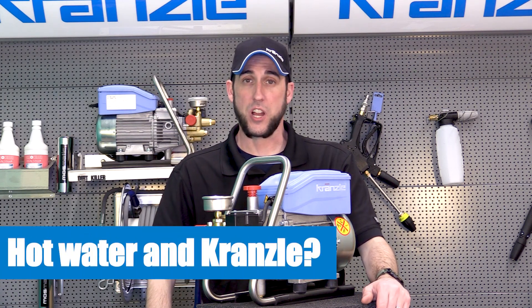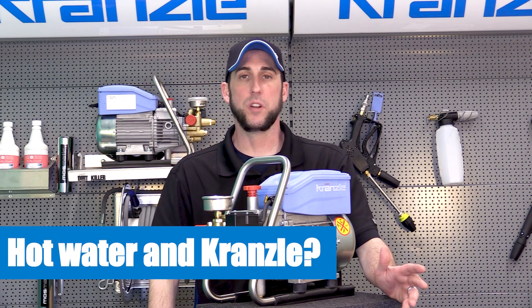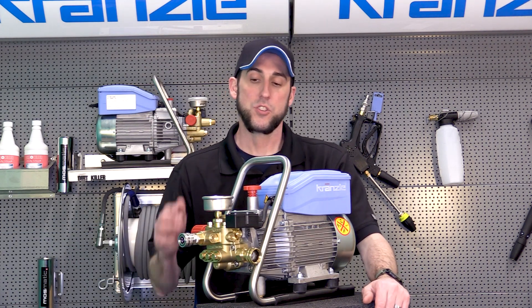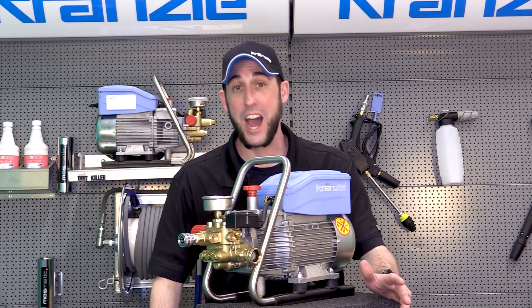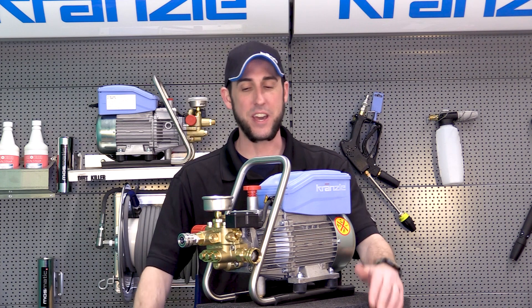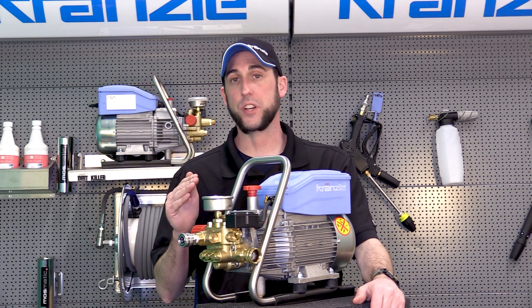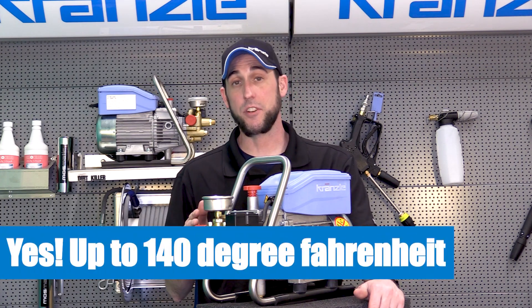Hey everybody, this is the original Josh back today with Kranzler USA pressure washer perfection. We wanted to bring you a fun fact about Kranzler pressure washer pumps. The Kranzler pressure washer pumps that we carry are all capable of running hot water — bet you didn't know that. You can run water through your Kranzler pressure washer up to approximately 140 degrees Fahrenheit without damaging the pressure washer.